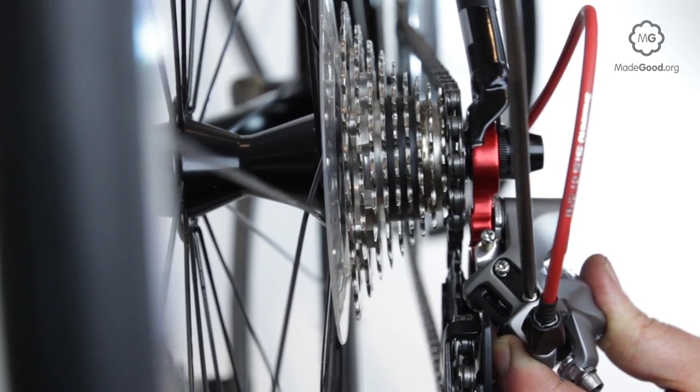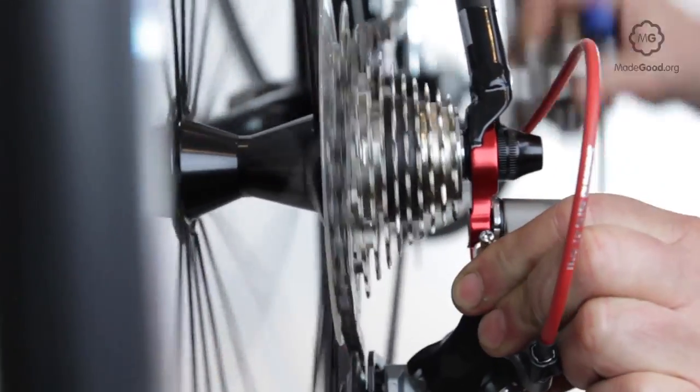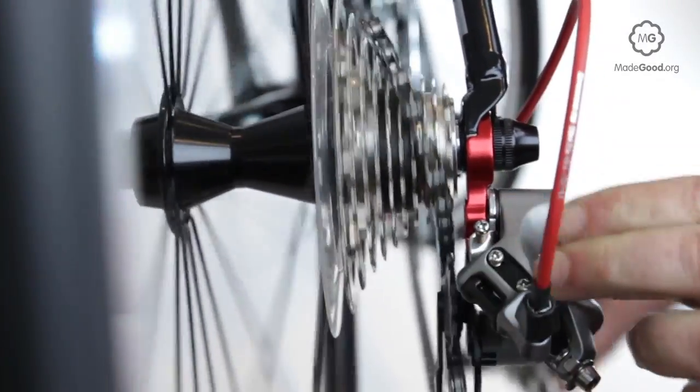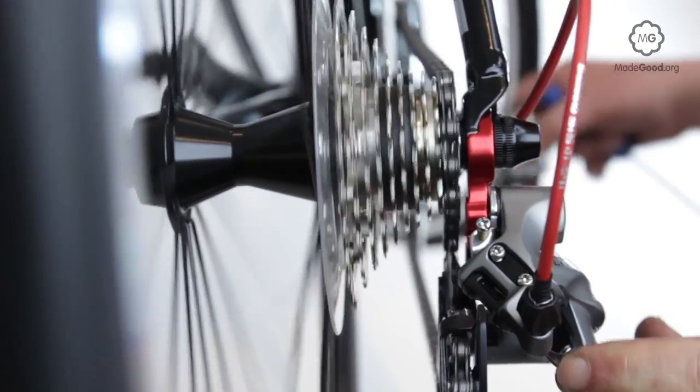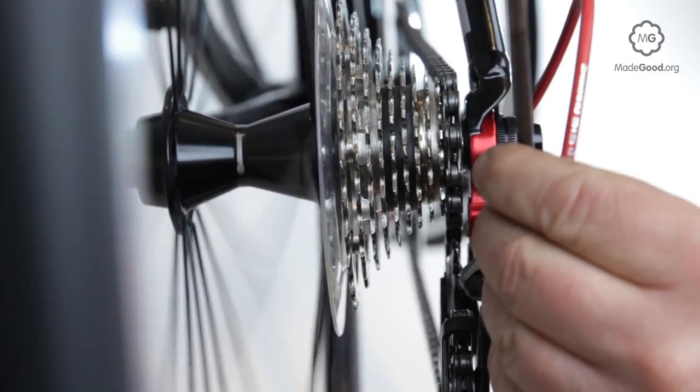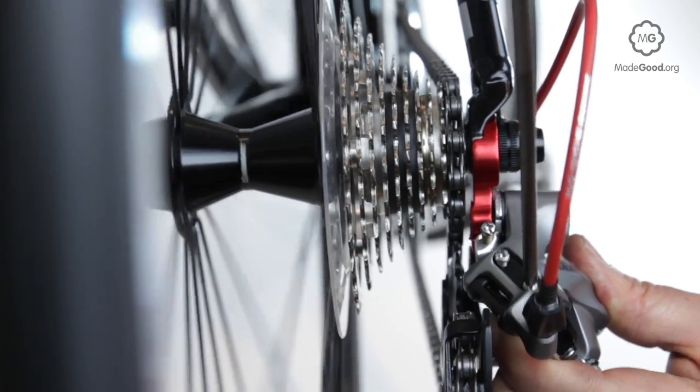If the arm of the derailleur starts to rattle on the spokes, or the chain goes over the biggest cog and falls off, you need to turn the L screw clockwise to limit the derailleur's range of movement. As you get closer to the target, make small defined adjustments so if you go too far you know how much to go back.